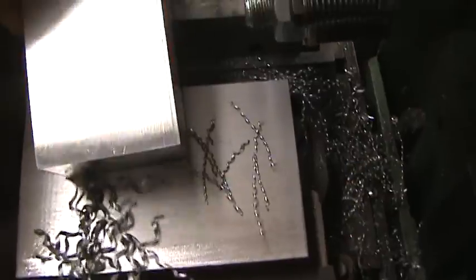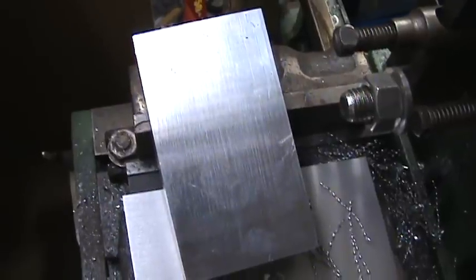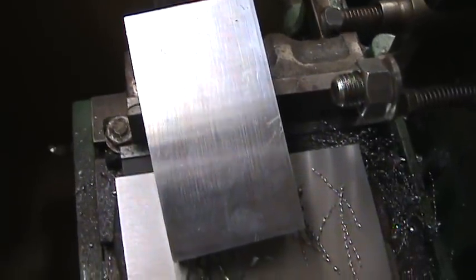And then this is also a piece of aluminum that was finished. That gives a nice overall finish to it.